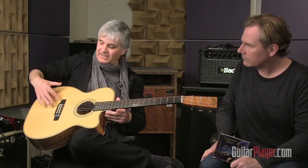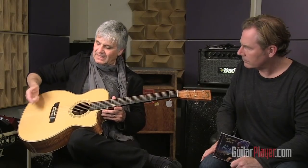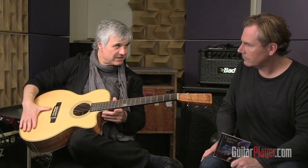This part of the top especially — because there's an X-brace that runs across here and there's a harmonic brace over here — but basically this is all free to vibrate pretty much. What I do with this, it's the forearm and it's barely touching. It doesn't work so well on a classical because the soundboard is structured differently.